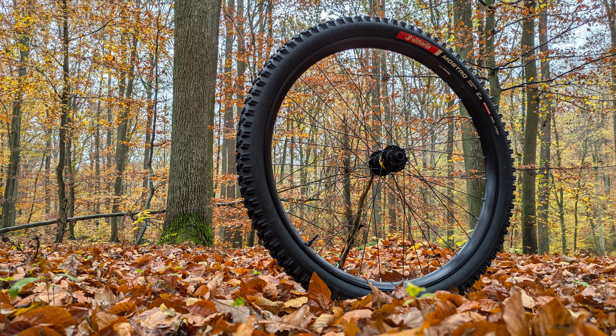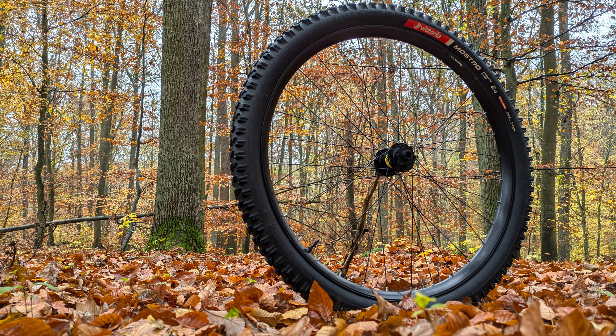Today I want to introduce you to a new tire from the Italian tire manufacturer Vittoria Tires. This, my friends, is the Mostro. That's Italian for monster. And I'm going to tell you if this tire deserves that name.